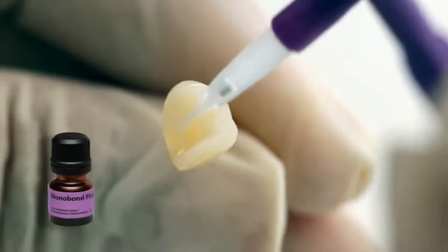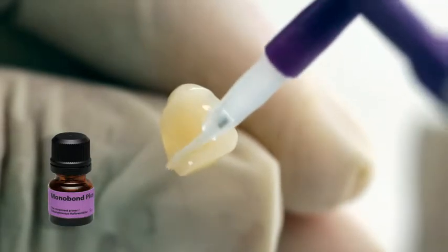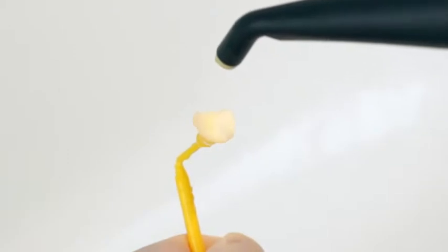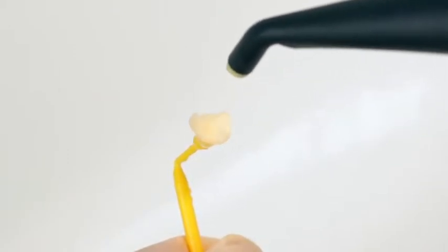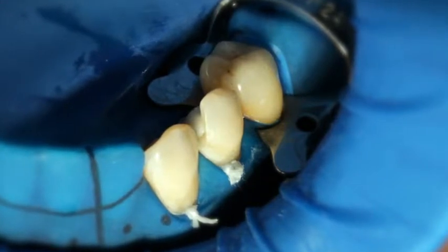Apply the Monobond Plus bonding agent to the pre-treated surfaces with a brush or microbrush and leave it to react for 60 seconds. Subsequently, disperse excess material with a strong stream of air.